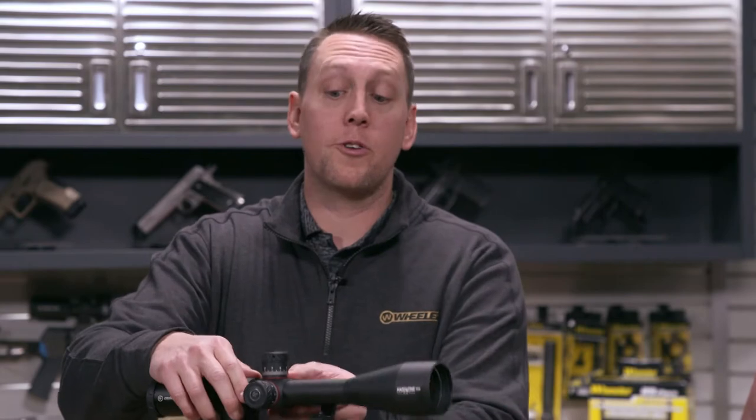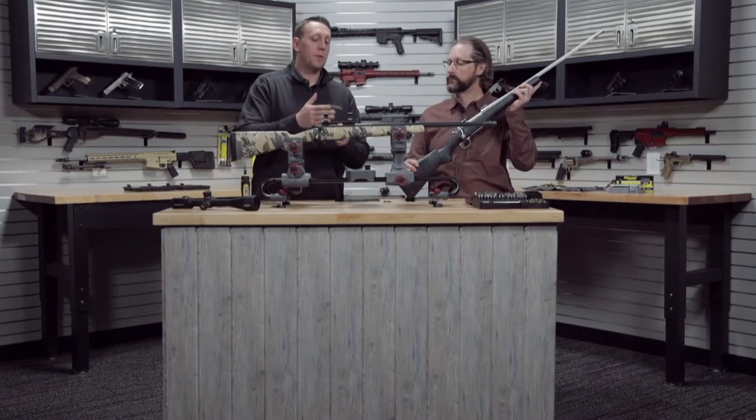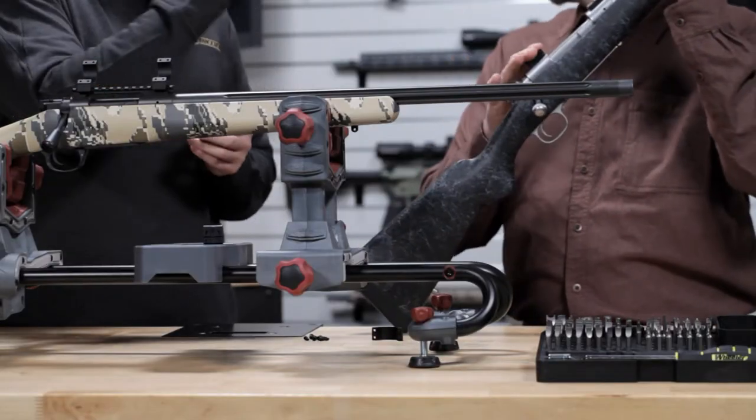For a lot of guys, hunters especially, they like to use one optic on multiple firearms. With this setup, it will accommodate both Picatinny rail mounts — I've got a Weaver mount over here — as well as Weaver.